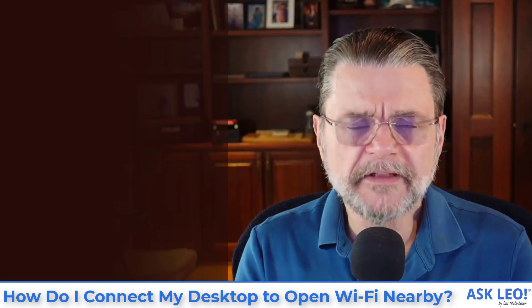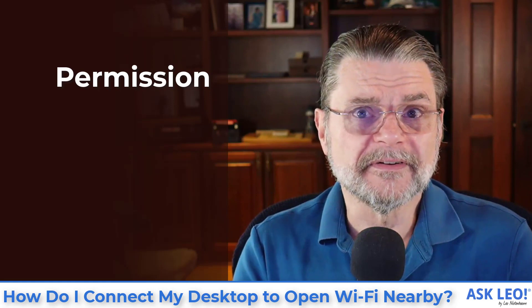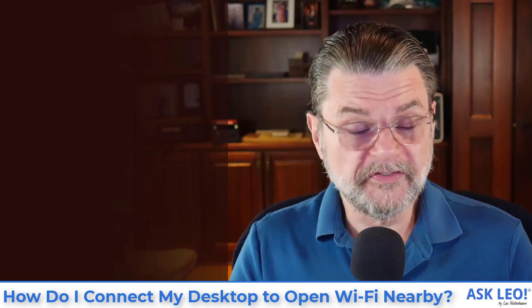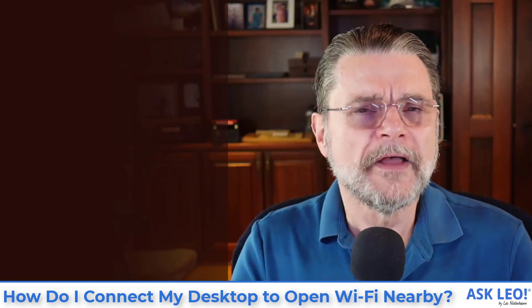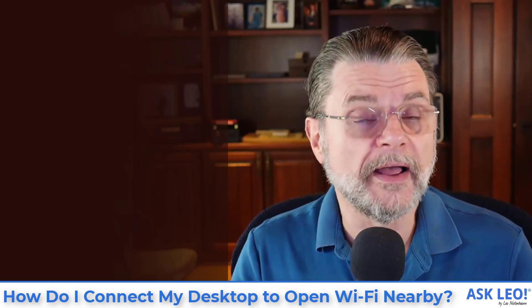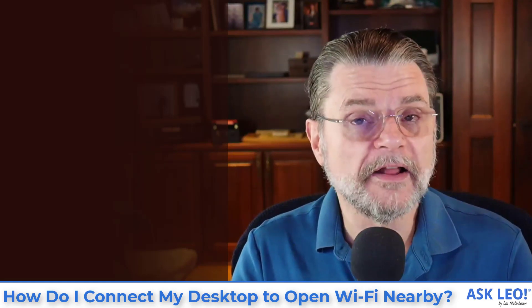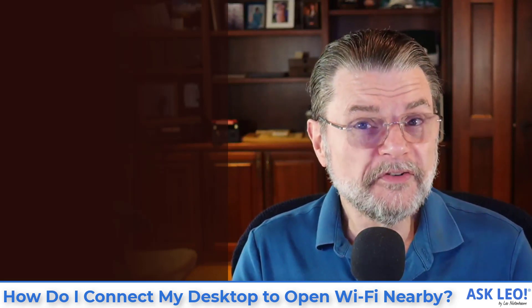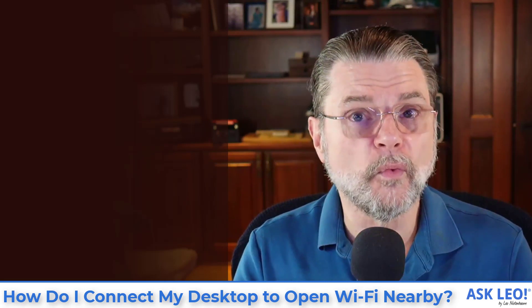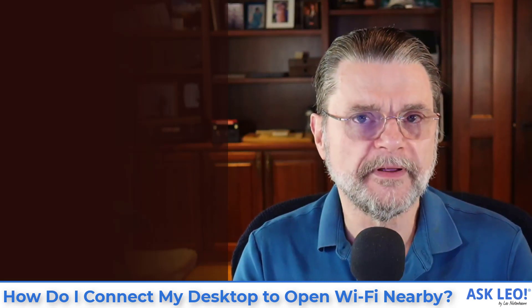The third thing has nothing to do with technology and has everything to do with manners. You need permission. If you've got your own Wi-Fi hotspot that you set up on your own home network with your own ISP, great — you give yourself permission. But if you're intending to use a Wi-Fi hotspot that is nearby, maybe you live next to or on top of a coffee shop that provides open Wi-Fi to its customers, you need permission.